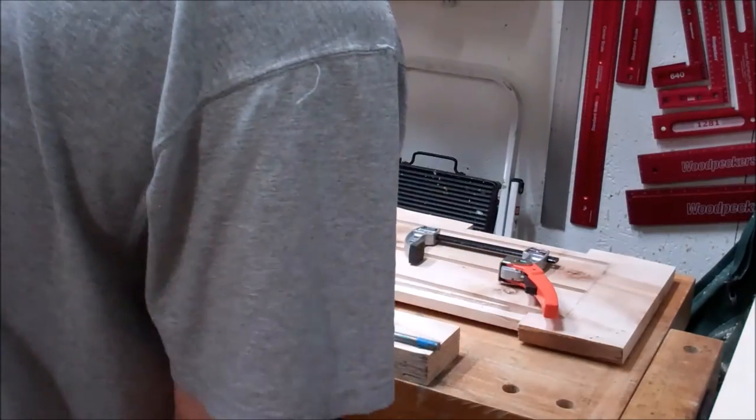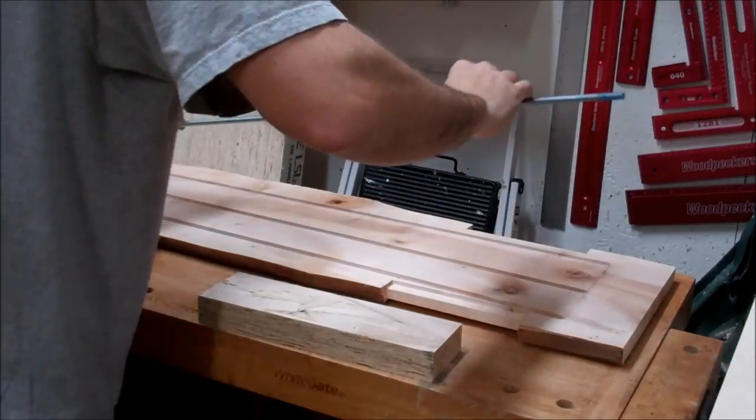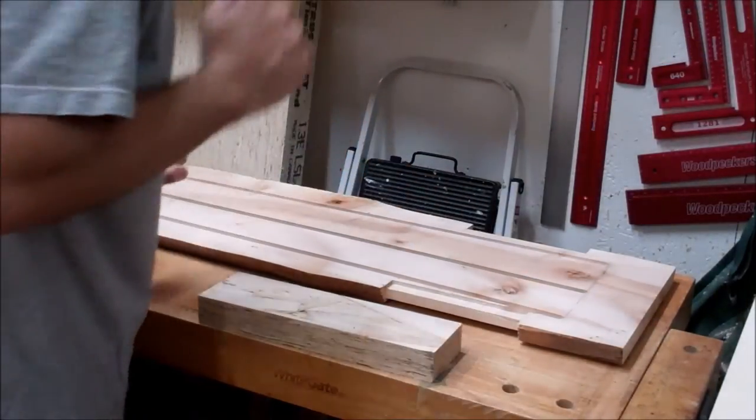You don't have to worry about cleaning up the threads, because the reason we're using threaded rod here is not so we can tie something on, but the threaded rod bites to the epoxy much better than a smooth shank would.